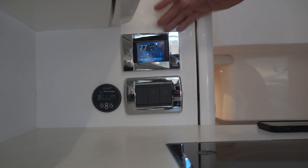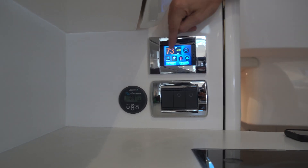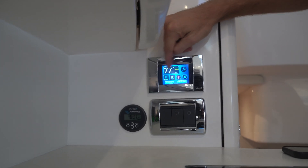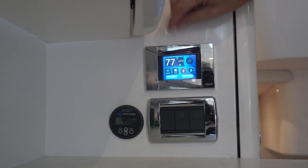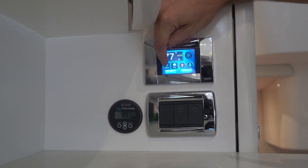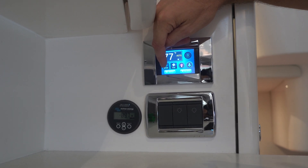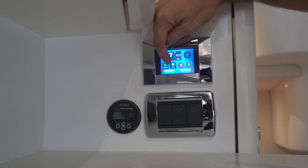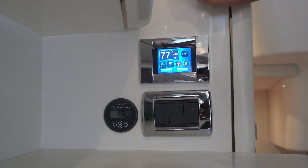Let me go over the display. The orange indicator is the set temperature; the white is the ambient temperature in the boat. We're set to cooling mode. Tapping again sets it to fan-only mode — no compressor. Tapping again goes to heat mode, shown by a sun emblem. I won't change it now because the unit would shut off, but all our units do have reverse-cycle heat.